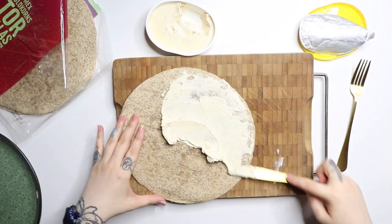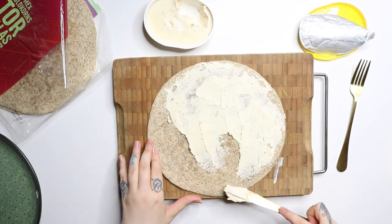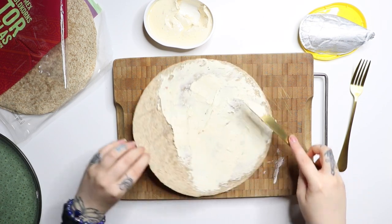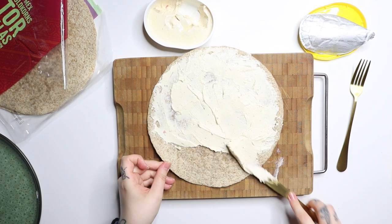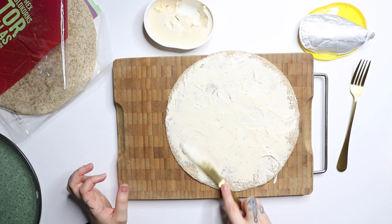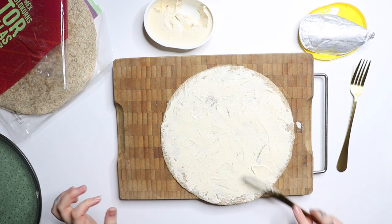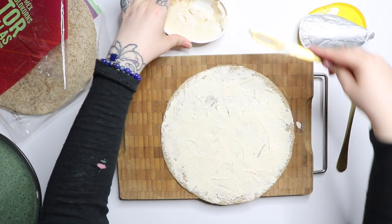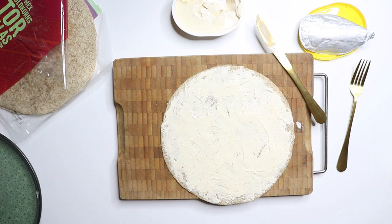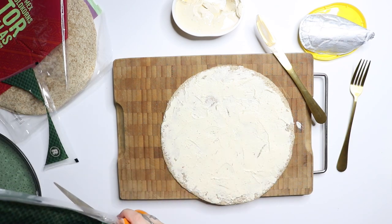I actually want to try a vegan — or I'll call it dairy-free — version, because I tried something similar with a vegan cream cheese. It has to be a vegan cream cheese with dill or something else, then it tastes better. Do not eat the plain vegan cream cheese — that was a very bad experience for me. Though obviously it could be a good experience for someone else.